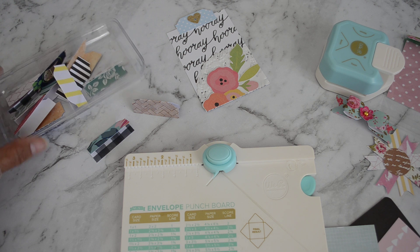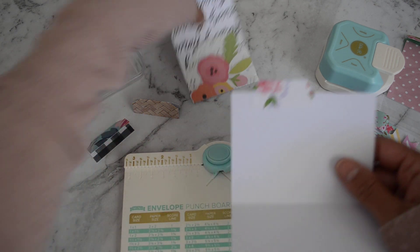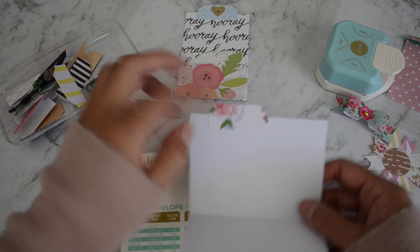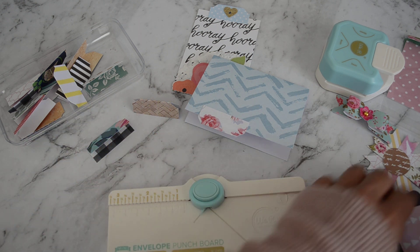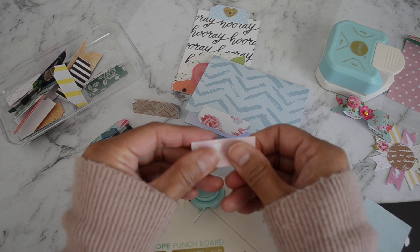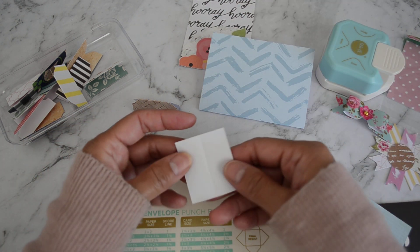Now for the other shape — this one has a slight curve on the edge rather than a straight curve up. Grab another piece of scrap paper and fold it in half.